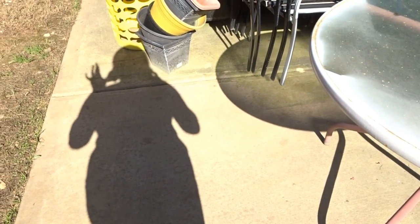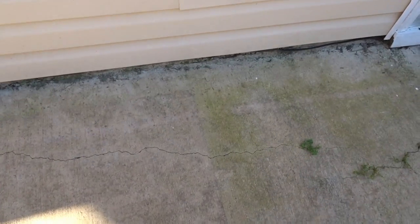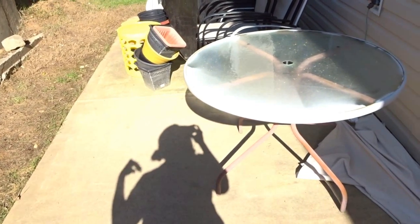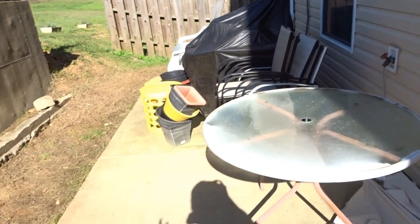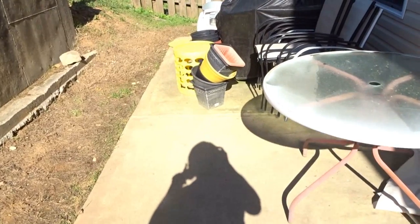So you can see the before — it is actually not that bad over here, but you can see where there's a lot of mildew and buildup on the patio, and a little bit over here. I'm gonna clean all of this up and you will see the after, and then I can begin to set up my area for the spring for us to be out here.